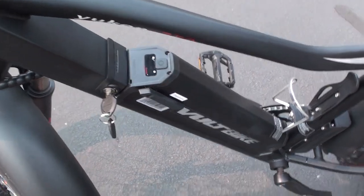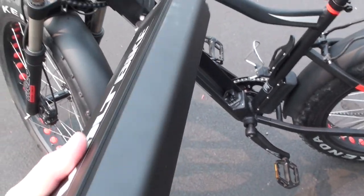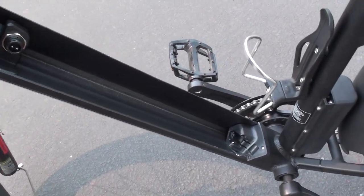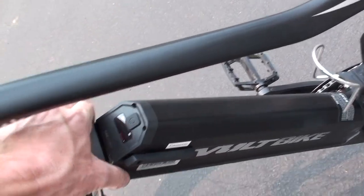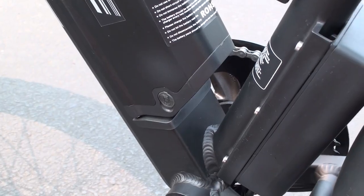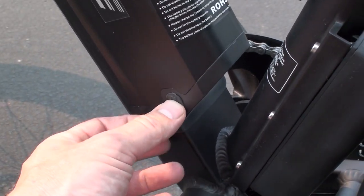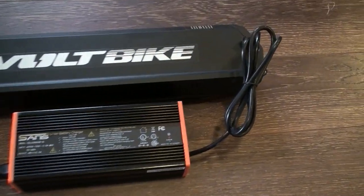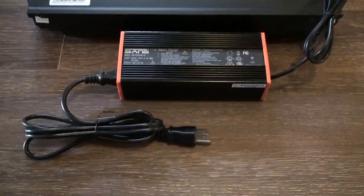To remove the battery pack, unlock it with one of the supplied keys and then pull the battery pack to the side. Here's a look at the battery pack removed from the bike, and then the frame without it — you can see the connection point at the bottom and top. To reinstall, align it at the bottom and top, then use the keys and you're good to go. The charging port is at the bottom of the battery pack; remove the rubber cover and plug the charger in. You can charge the battery on the bike or removed. It takes about three to four hours to fully charge an empty pack.